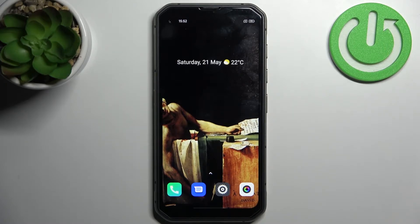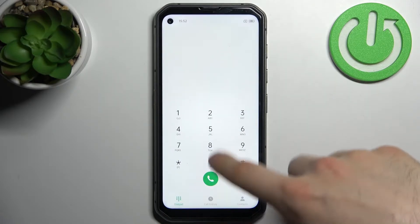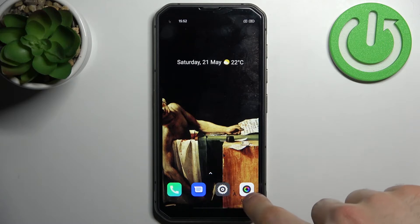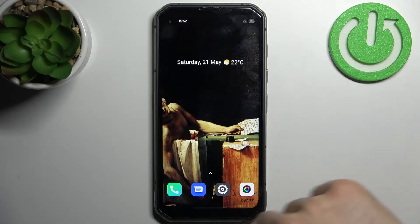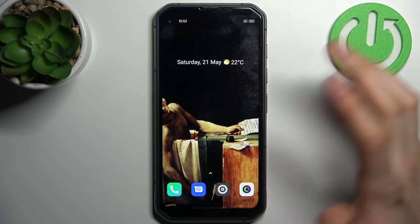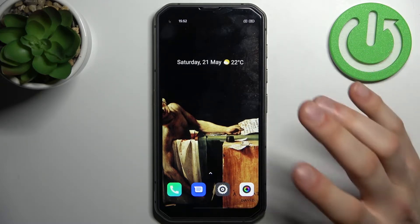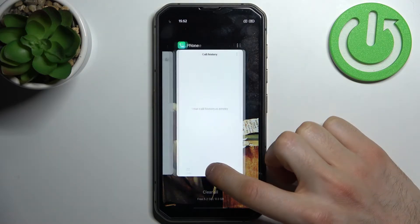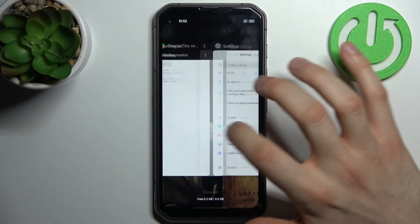If you want to close them all at once, you first need to access the Recent section. If you have a three-button navigation system, you'll have a Recent button on the left or right side depending on your settings. But if you have gesture navigation like me, you swipe and hold your finger a bit.